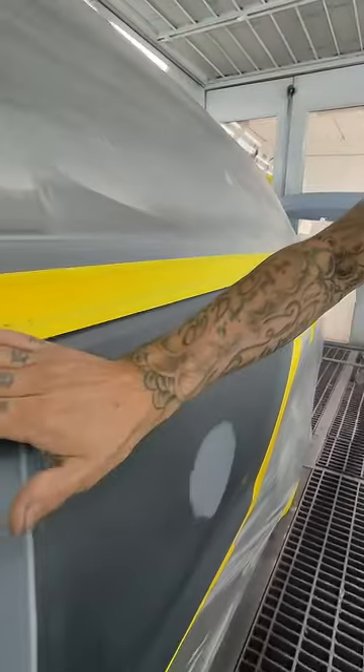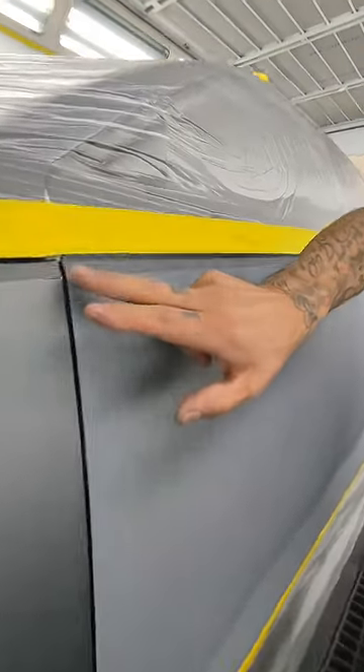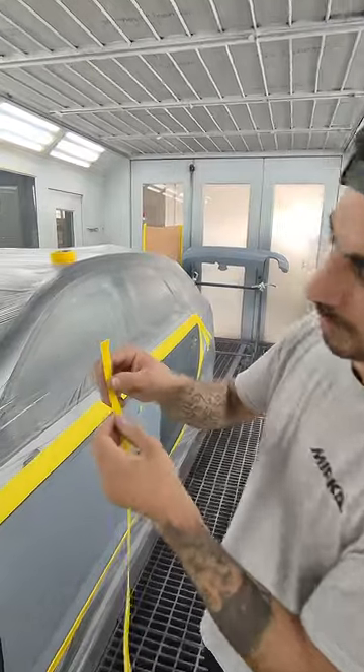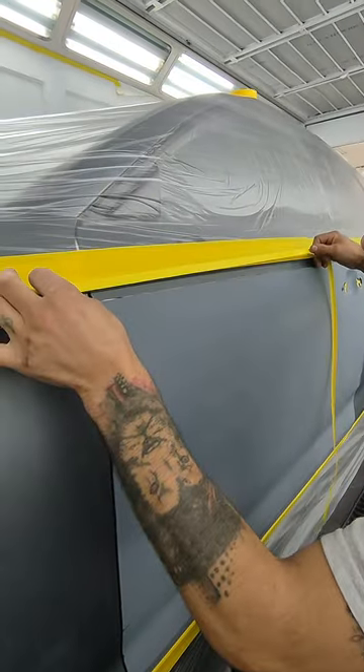So basically we're done with that, but because I'm going to spray the paint close to the fold tape, I'm going to add a second fold tape. With the second one I've made it a bit larger, so I'm going to put this second fold tape a bit down from the first one.